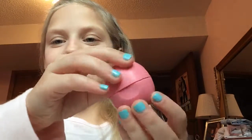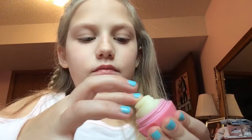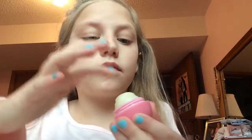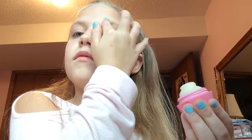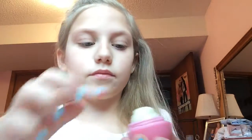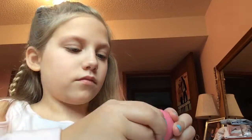Now I'm going to be taking some EOS chapstick, taking a little bit on my finger and putting it on my eyebrows. I bet you guys are wondering why — just how it moisturizes your lips, it will moisturize your eyebrows. After I'm done doing this, I'm going to comb them out.